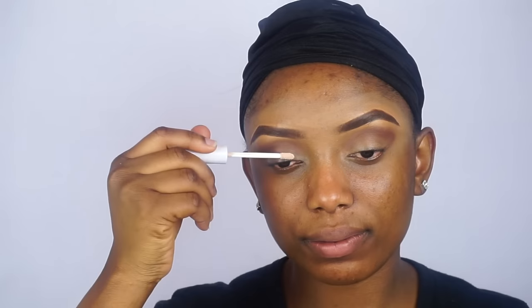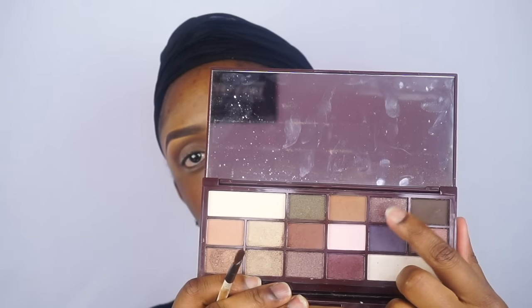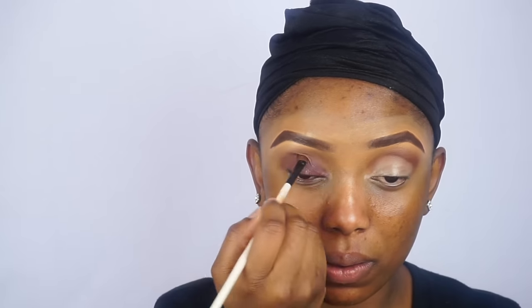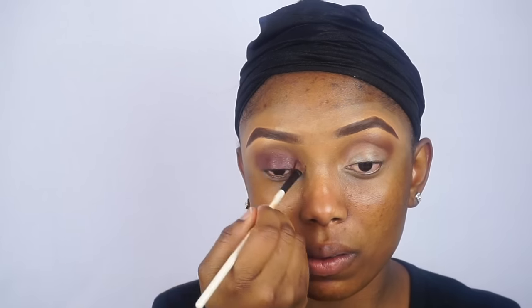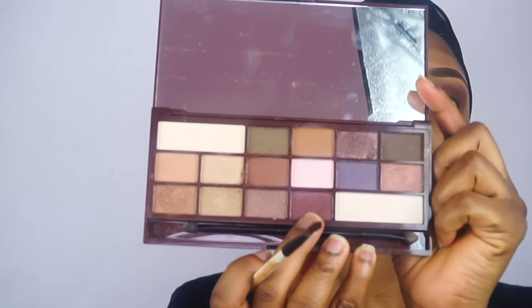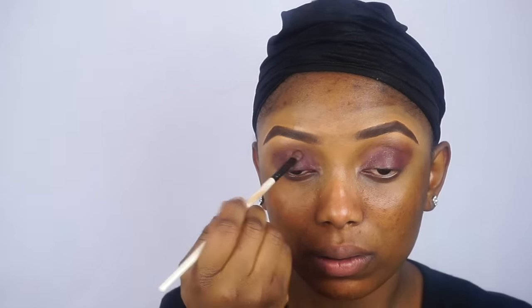Now I am going to go ahead and apply my eyeshadow base. This is going to help my eyeshadow last longer and it's going to help the eyeshadow color be more vibrant. After that I will be going in with this dark purple and I will be applying it on my eyelids. I will also be applying it under my eyes. After that I will be going in with this other purple and applying it on my eyelids as well.